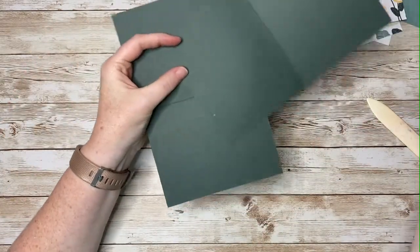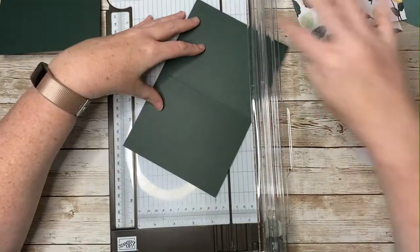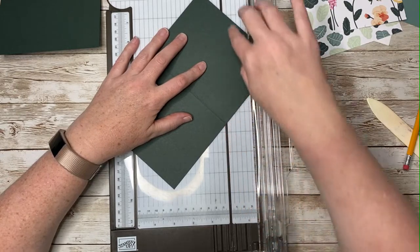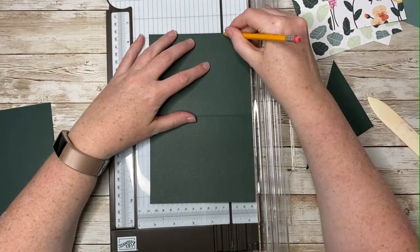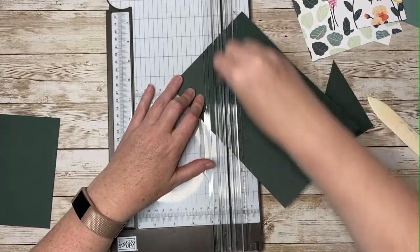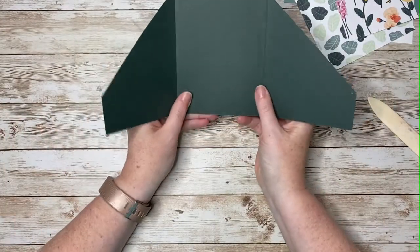I know it's very hard to see on this dark green cardstock, but I've made my two marks here. Now I'm going to use my trimmer, line up the pencil mark in my trimmer, and then line up that center score line as well and cut. And we'll do the same thing on this side. Now, as I said, we're going to use adhesive to attach these two pieces together.